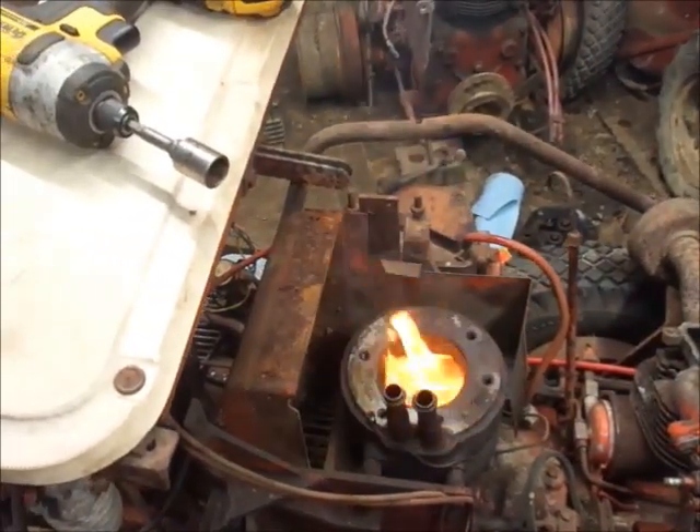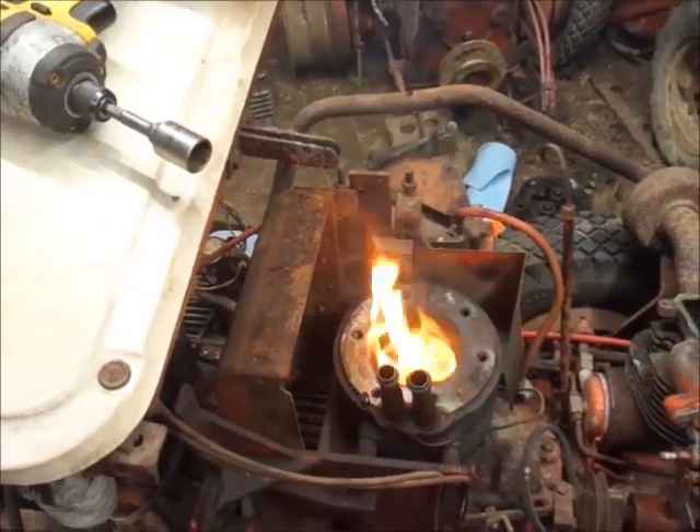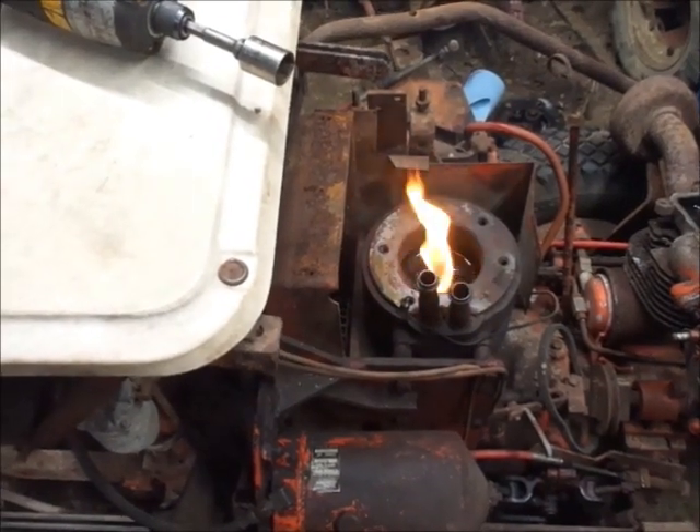That should burn all the blaster out pretty quickly, I think. Maybe this is what you should do with a Westchester. Maybe Rusty was right.